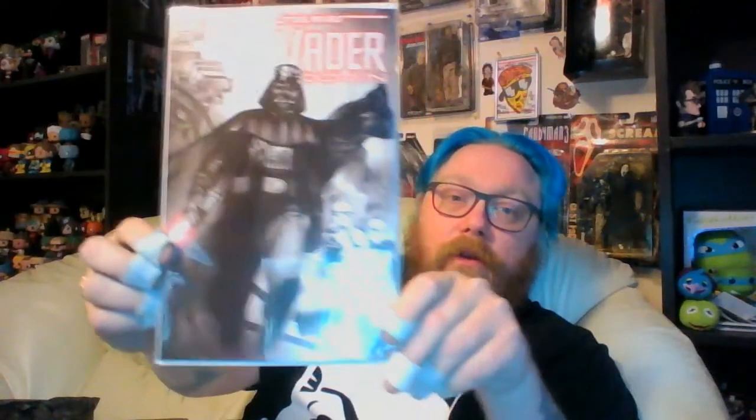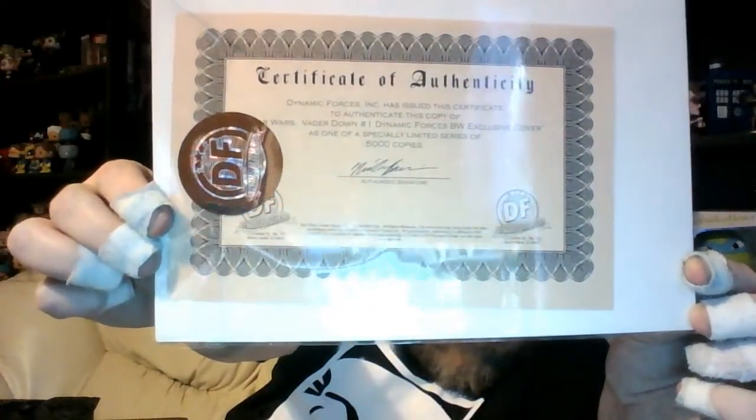I can't get away from this comic. I've had this comic about three or four times now. The only difference about this one is that it's the black and white variant edition. There's the certificate of authenticity. I'm not gonna be keeping that — I'll see if I can stick that on eBay. I am sick and tired of this bloody thing.